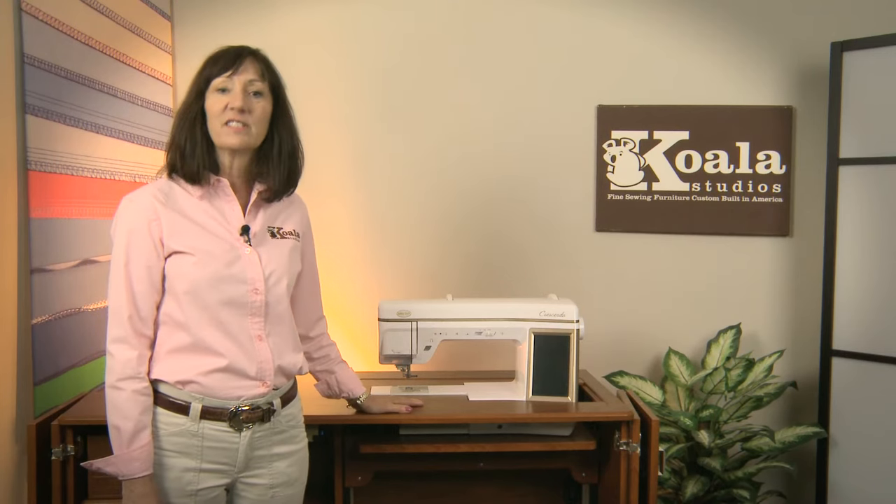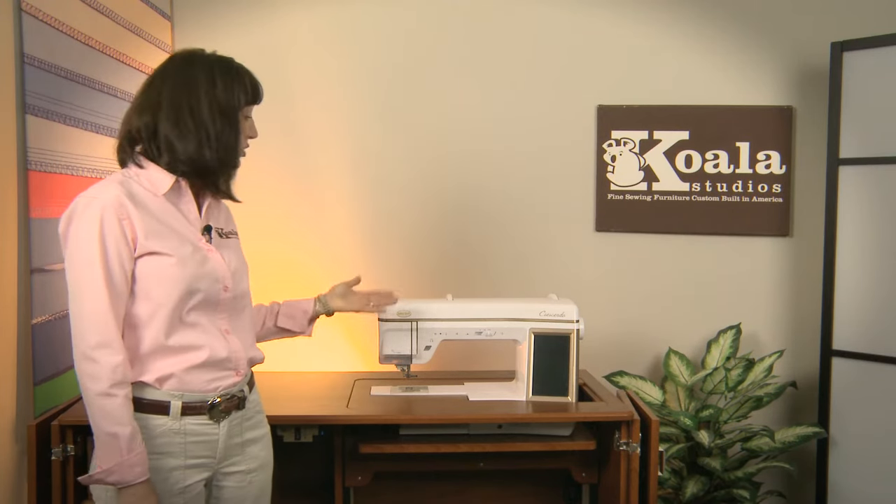Hi, I'm Nancy with Koala Studios and today I'd like to show you how to place your machine and your insert in your Koala Studio.